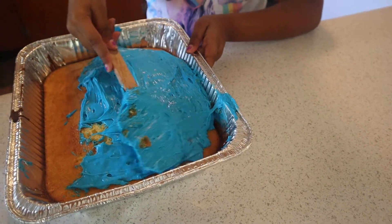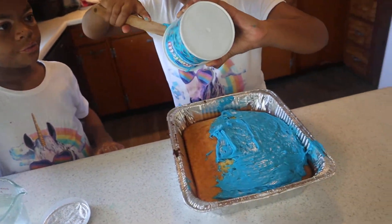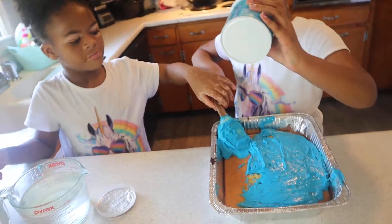Now go ahead and get some more of the icing. There's still a lot of icing left, guys, so we need to get some more in there. Get almost all the icing you can out. And guys, remember to take turns because you guys did this together, right?